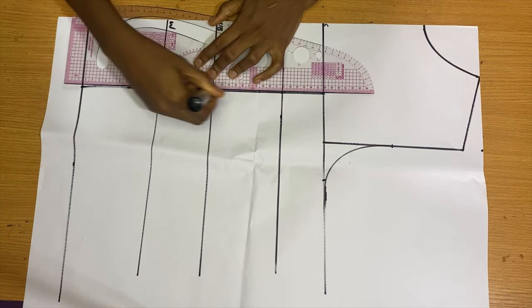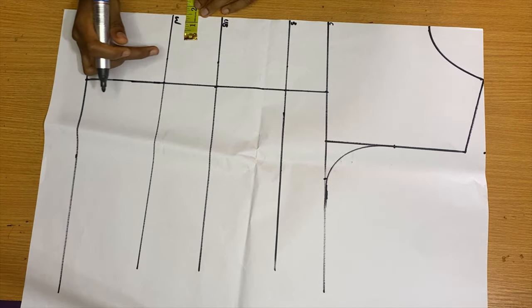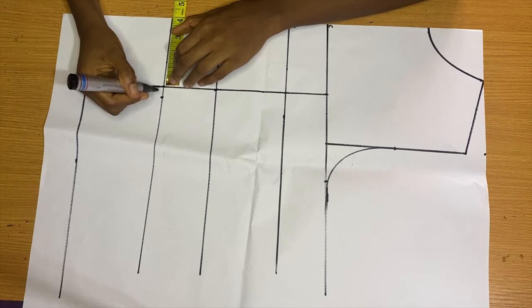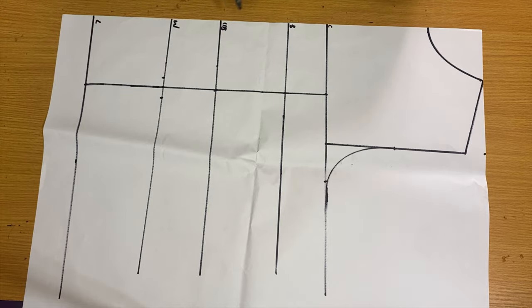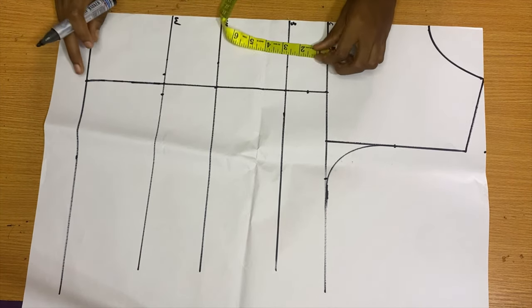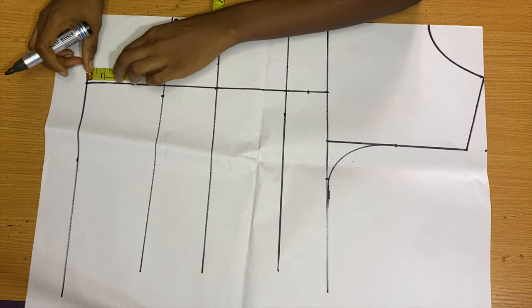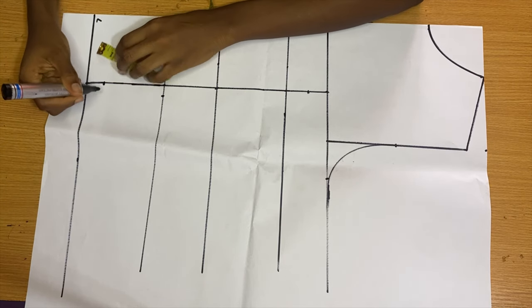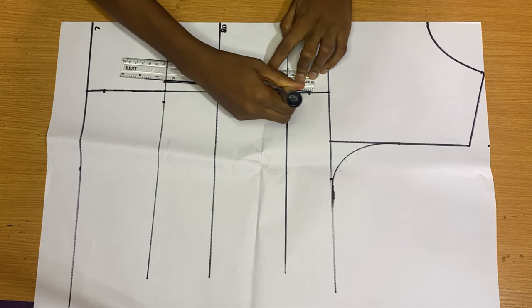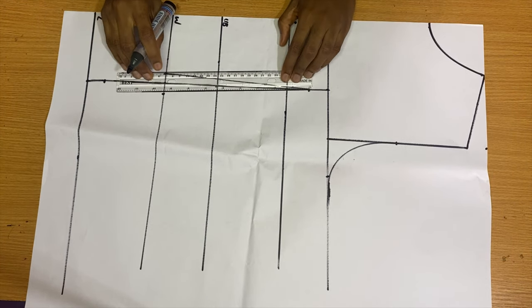The back pattern is more straightforward — it's just your basic dart stitching. On the waist we're coming out by 0.5 inches on both sides, then coming down by one inch from the chest line, and on the length of the top we're coming up by one inch. Then we connect these dots to form the first dart.